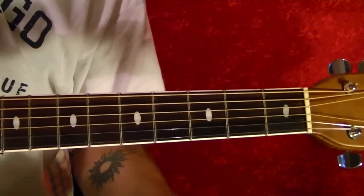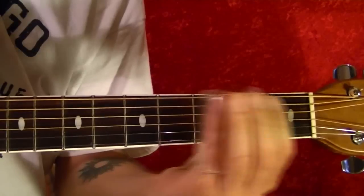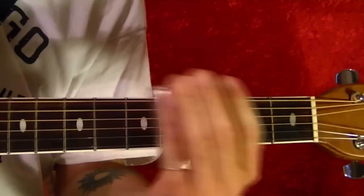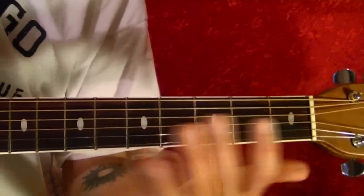I'll play the first riff on the acoustic guitar and the other two on the electric. This is the first riff, which is pretty much played throughout the song.